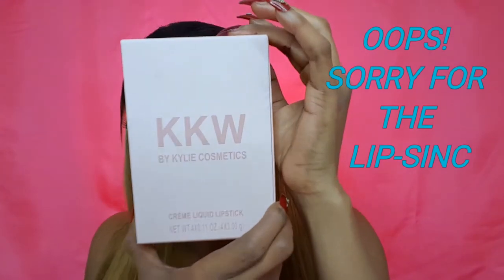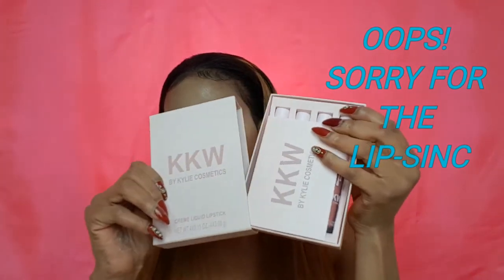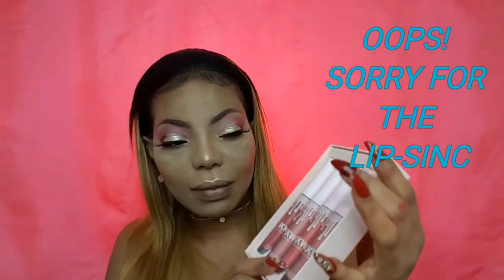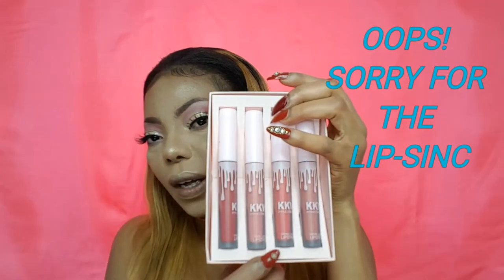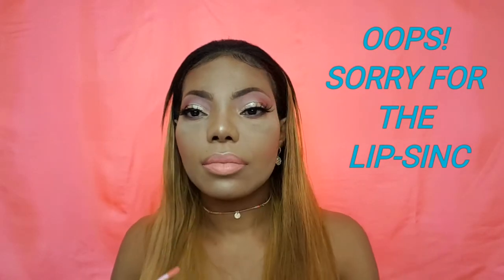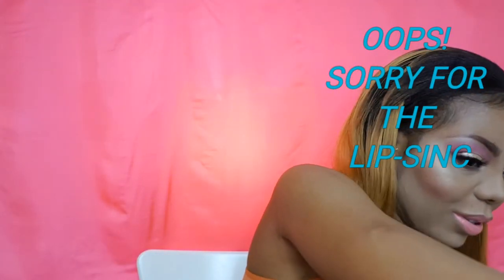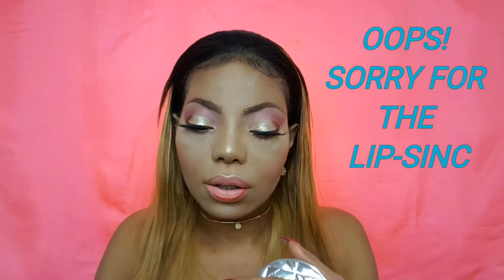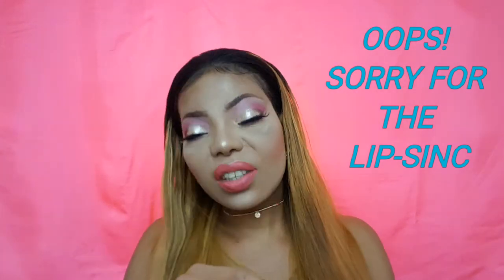For lipstick, going in with the KKW by Kylie Cosmetics. When you take it out of the pack, it comes with multiple shades. I wanted to use one shade to stay on the cool path, but I'm going to try a different shade. I'm not really a fan of that one, so going in with the other shade instead. The two lipsticks I used are — one is Kiki and the other one is Kime.